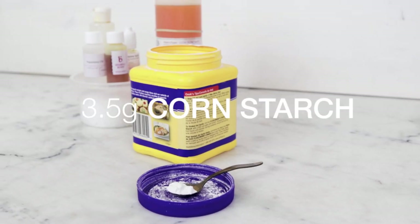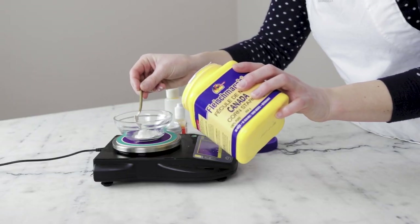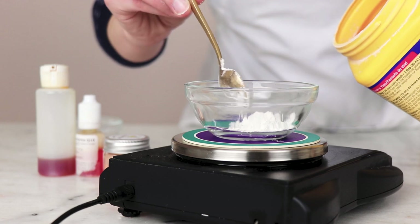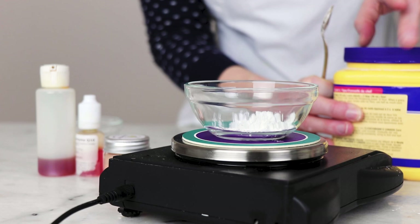Please read the partner blog post for details on how to make that swap. 3.5 grams of plain old kitchen cornstarch helps mattify the formulation and adds a touch of solidity. If you don't have cornstarch, you could easily use a different starch like arrowroot starch, wheat starch, or rice starch instead.